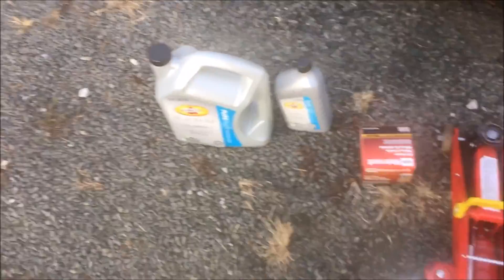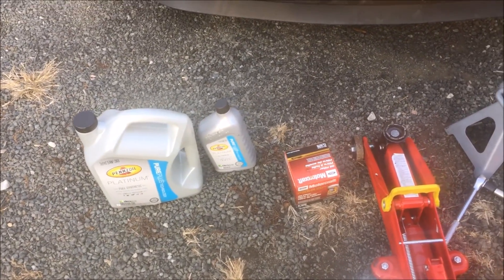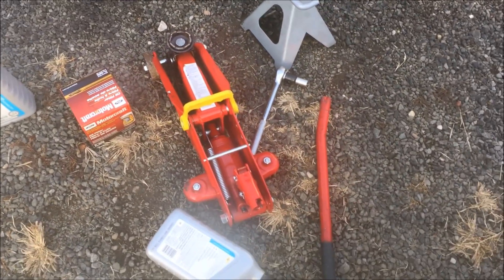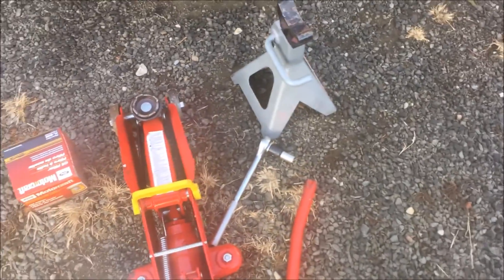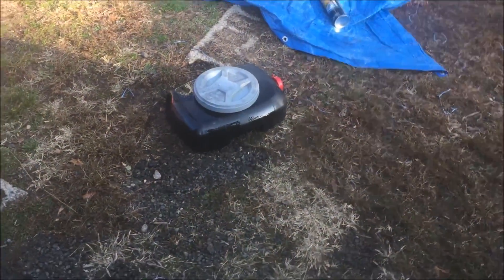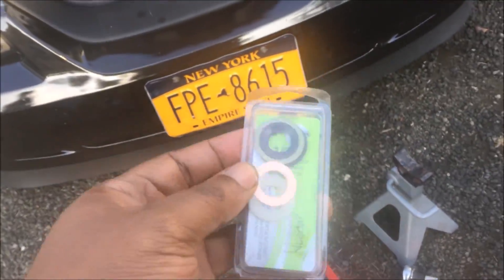Things you will need: six or seven quarts of oil, 5W20, 5W30, or 10W20. An oil filter — I recommend Ford Motorcraft. A jack, a regular jack will do, and a jack stand, because don't trust the jack, it could fall. A 13 millimeter socket and a ratchet. An oil drain pan, and I also recommend new gaskets or washers.